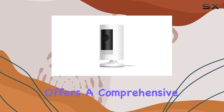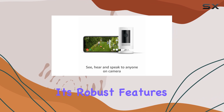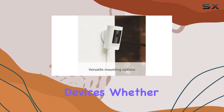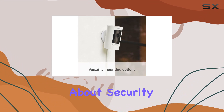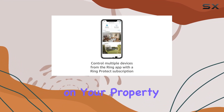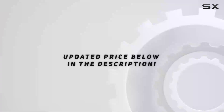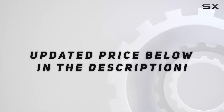In conclusion, the Ring Stick Up Cam Plugin offers a comprehensive home surveillance solution with its robust features, easy setup, and integration with other smart devices. Whether you're concerned about security or just want to keep an eye on your property, this camera seems to deliver on its promises. Check out the video description for the updated price.